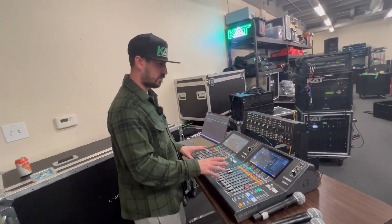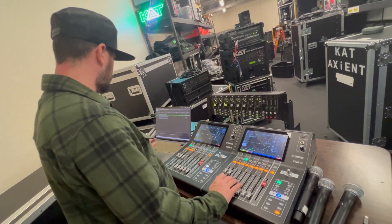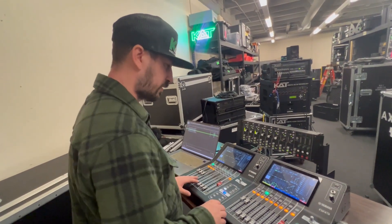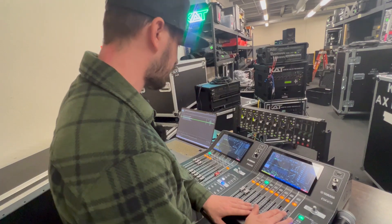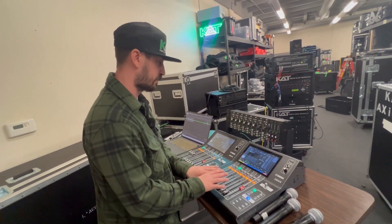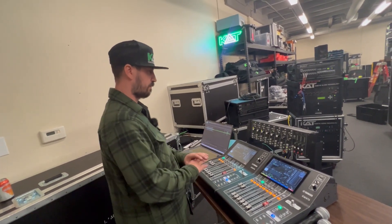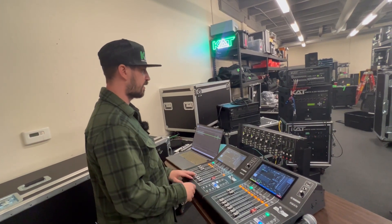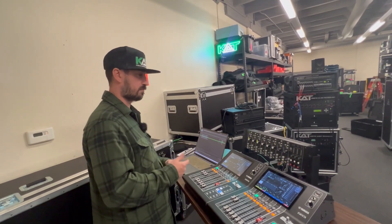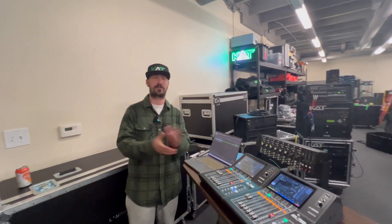To conclude: I have two Yamaha DM3s. The one on the left is the microphone group, the one on the right handles QLab music and other sources, and the output from the right console is feeding my PA. The main stereo output from that console returns as channels on this console. I think this is a really cool experiment — if you were tapped on consoles and had to make something work, this would be great. Any operator could make this solution work for up to eight microphones and a good number of video sources, while still having the fader count you want. Thanks for watching and happy mixing!